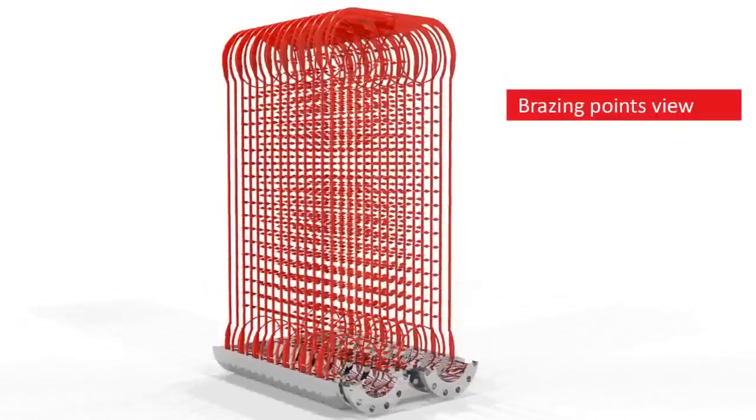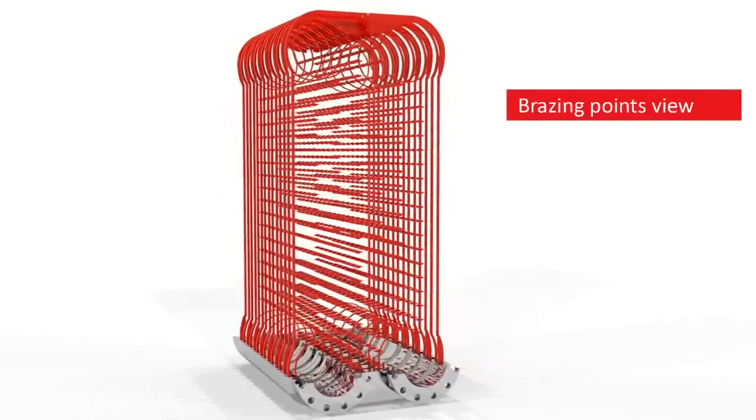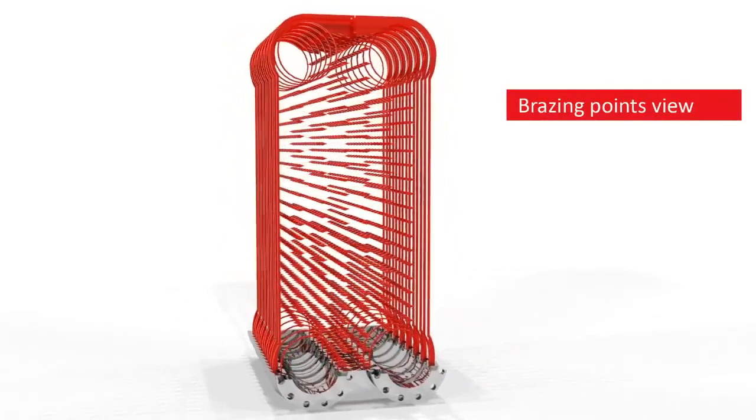Brazing the plates together means there is no need for rubber gaskets. This prevents leakage and ensures low maintenance costs.